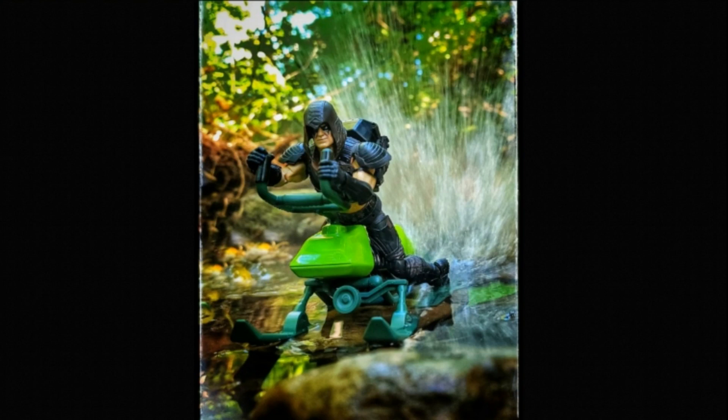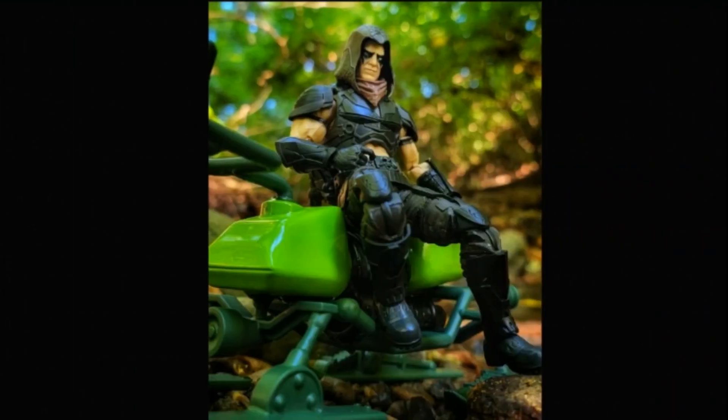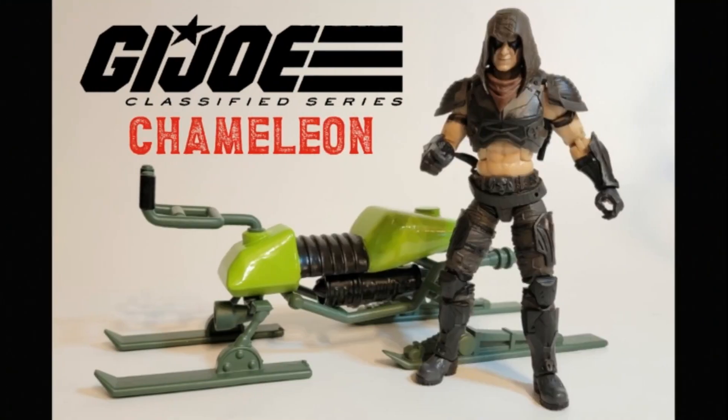Anyways, there's my picture of Zartan. I took one more picture of him just sitting there on the chameleon, just kind of chilling, and I thought that turned out really nice as well. So, this is my 3D printed chameleon for my G.I. Joe Classified Zartan figure.